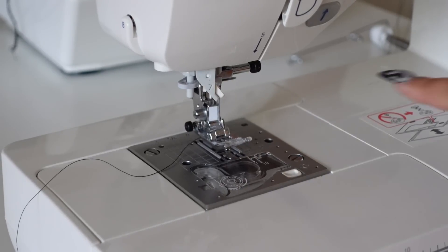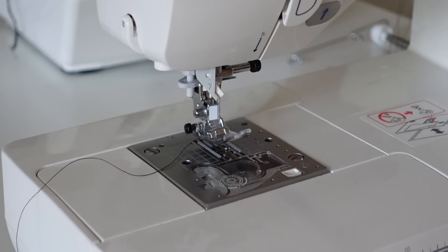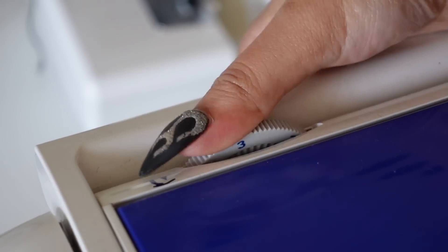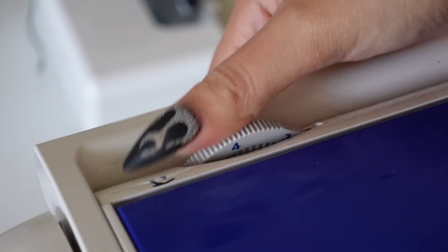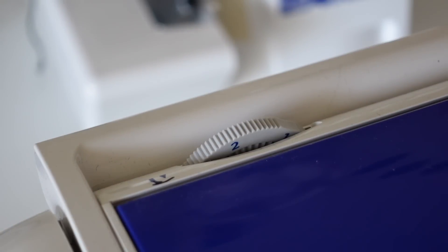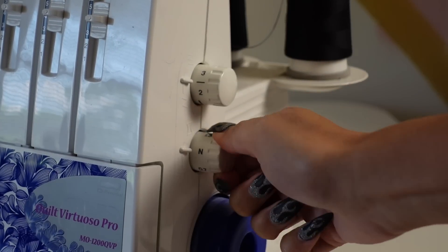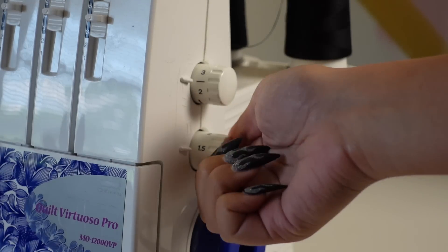When sewing with knits, the interaction between the knit, the presser foot, and the feed dogs can make the fabric a bit distorted. To fix this, some people like to use a walking foot. I, however, like to just lower the presser foot tension. Normally it's on a five; I like to work with it on a three or a two. Also, a callout if you're using a serger: set your differential feed to 1.5 or 2. Neutral is for woven fabrics, but when working with knits, 1.5 helps make sure you don't end up with wavy seams.